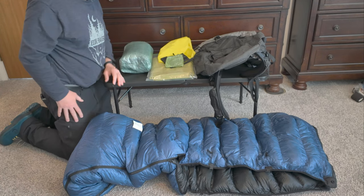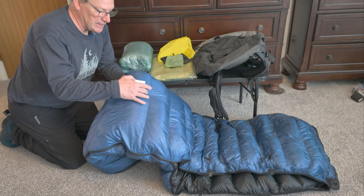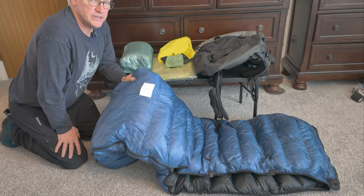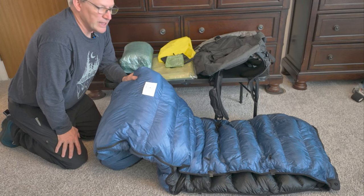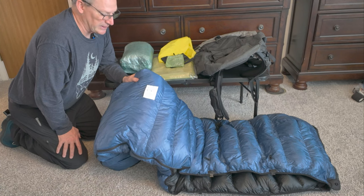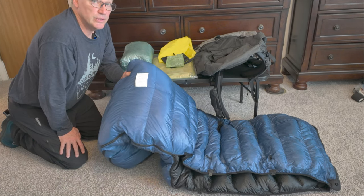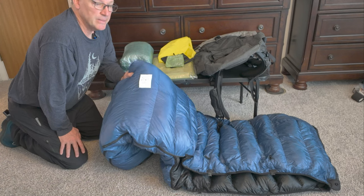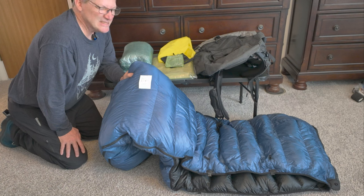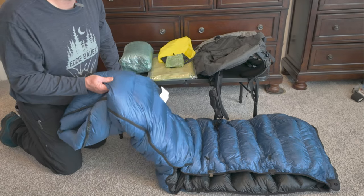My next big three item is my quilt — the Katabatic Flex. It's the six-foot, six-inch wide version. I'm not six foot six, but I get the extra length so on super cold nights I can pull it over my head and still have plenty of room. It has four ounces of overfill, so it's really warm. I have the 22-degree version that I used on the PCT last year — my start date was March 1st and it was very cold. It was just warm enough if I put all my clothes on. So this year I'm going to go a little warmer, a little heavier, but it's the trade-off.